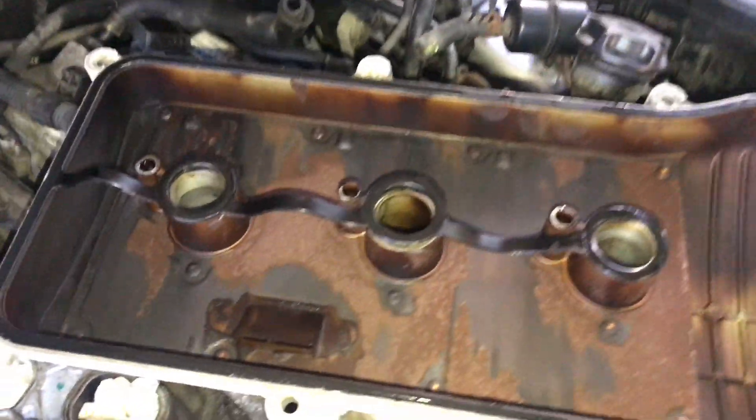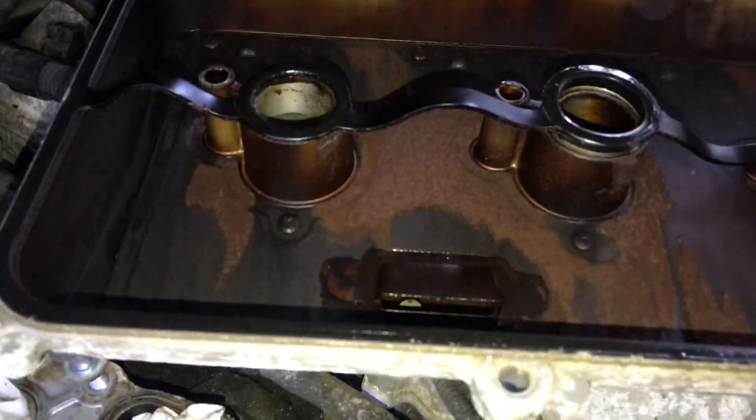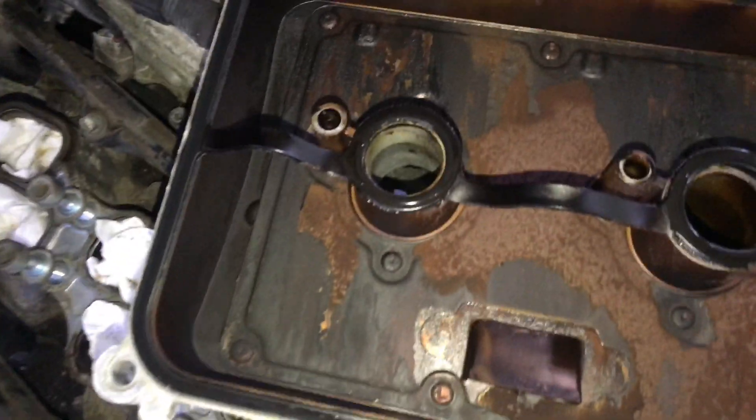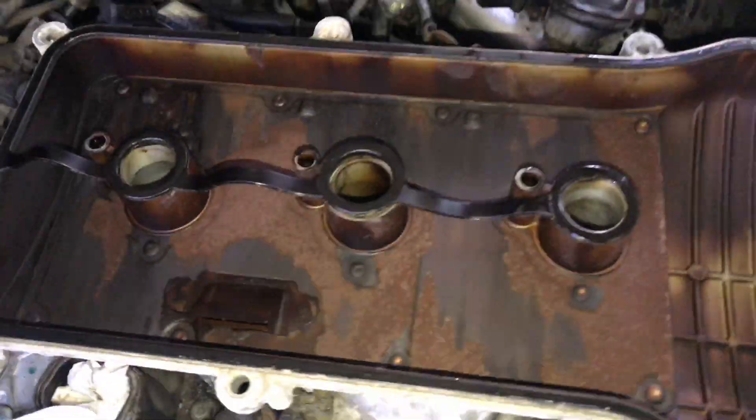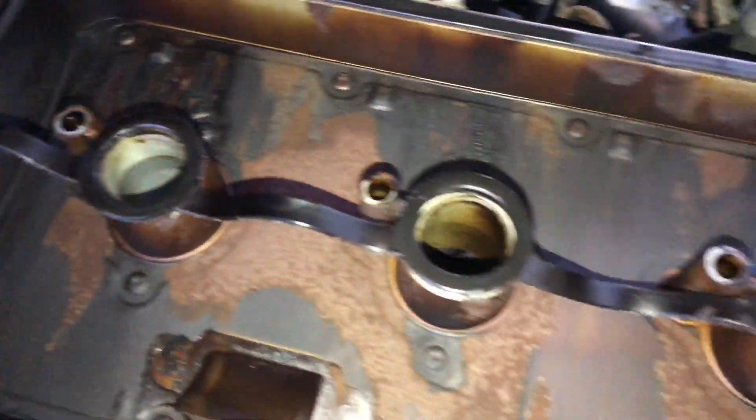I got the first one off. There's the gasket that goes all the way around and by each spark plug tunnel. Look at this — it's got some rust and surface rust in here, and black burned-on soot and oil.